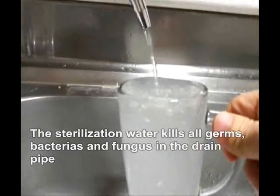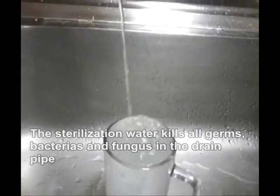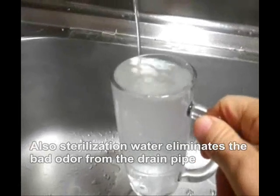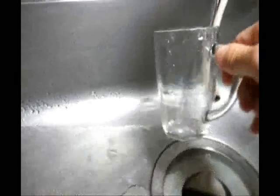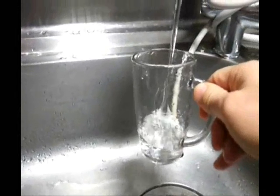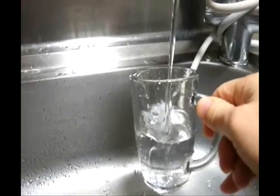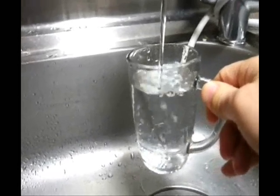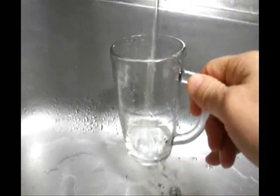It looks cloudy. Now I'm going to show the normal tap water to distinguish them. The source is the same — this is normal tap water. It looks clean. Again, I'm going to show the sterilizing water again.